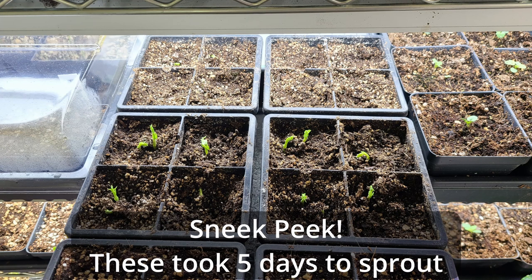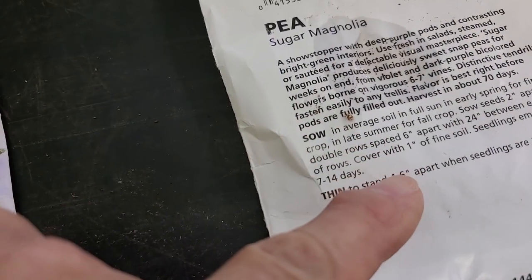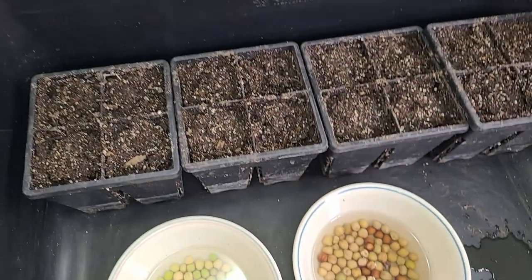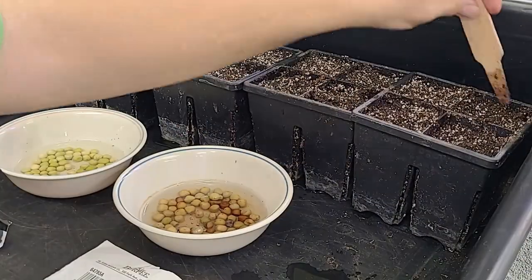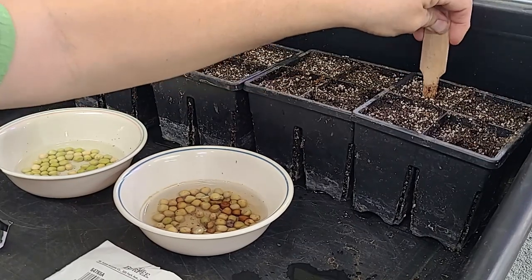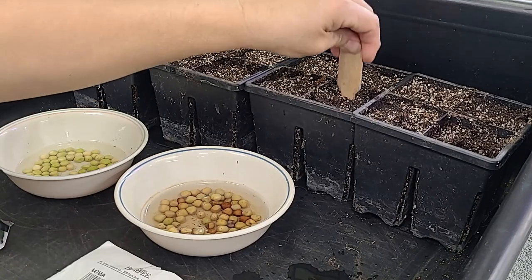Now I don't know if you can read this very well — I've already dripped water on this — but peas need to be buried an inch deep, so that's what we're going to do in these pots. So the first thing we're going to do is just dig an inch deep hole in these pots, because we're supposed to plant these an inch deep.